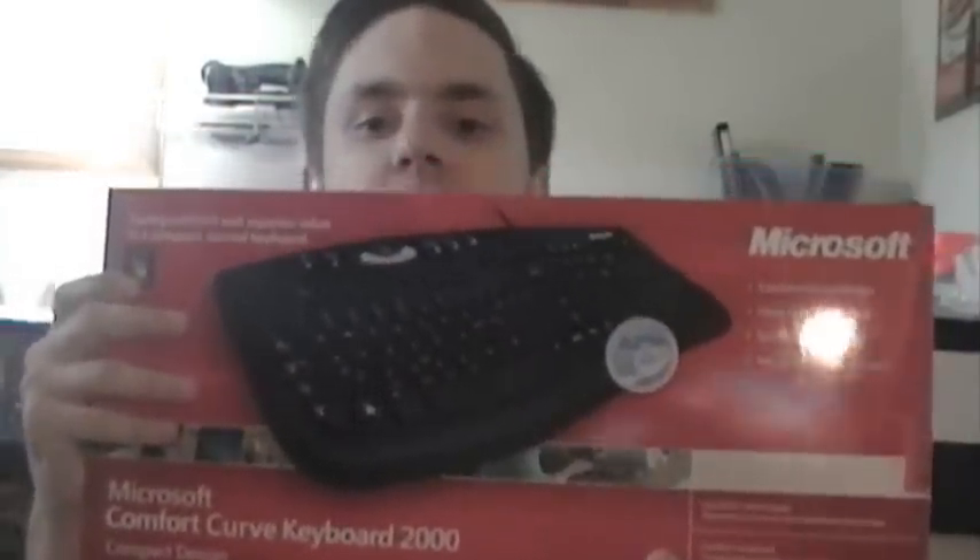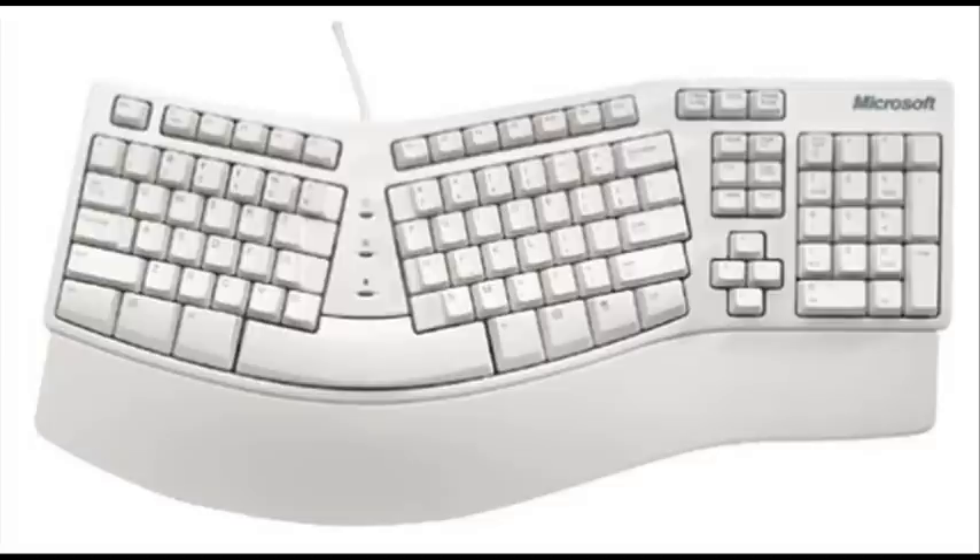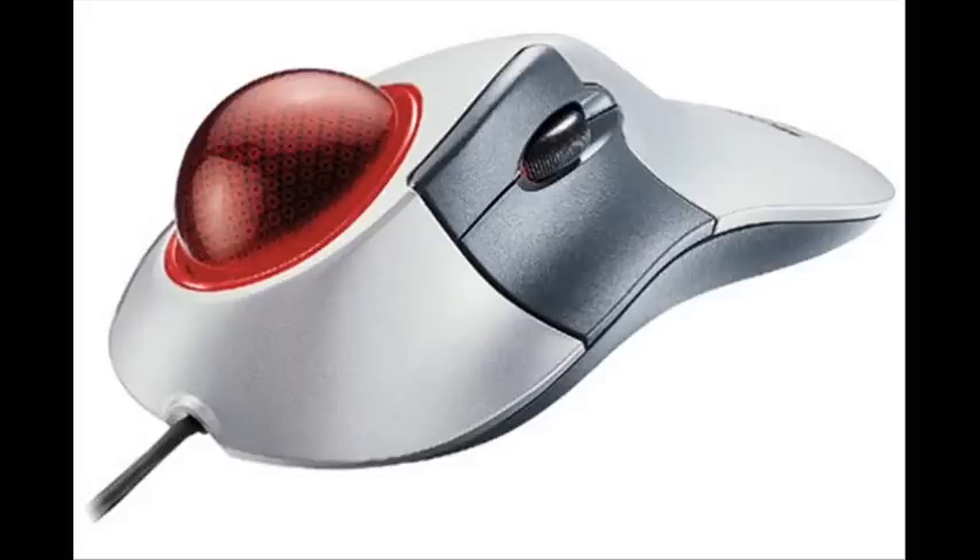As you can see, it has one of those unique designs — it's curved a little bit, but it's nothing like that horrible, awful Microsoft Natural Keyboard. That horrible looking thing. The only thing worse than that is the hideous looking giant trackball mouse.